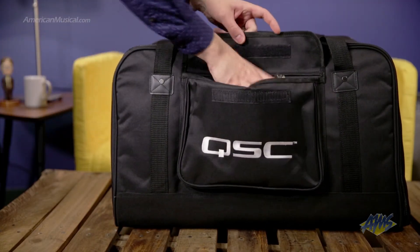Heavy duty zippers open all the way to give unfettered access to the speaker, and a pocket is included for power cable storage.